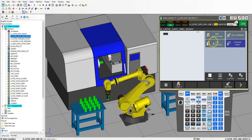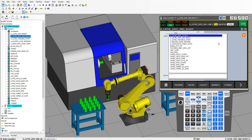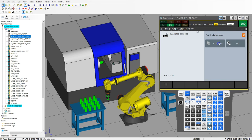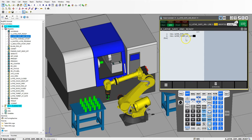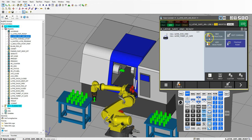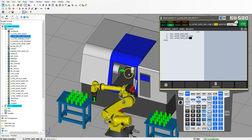Inside here we're going to go new instruction, and the first thing we're going to do is open the door — so lathe door open. Then we're going to put our turret in a safe position as well. So we're going to go new instruction, call program, and then lathe turret at safe position. And then we also want to make sure that our jaws of our chuck are also open. So we're going to go new instruction, call program, and lathe chuck open. So now everything is at safe position.